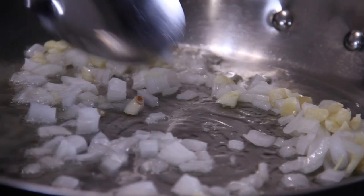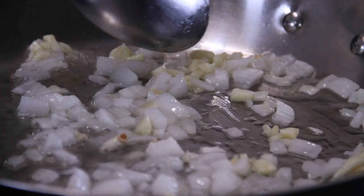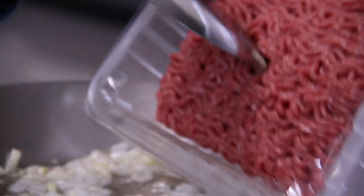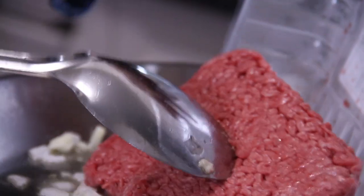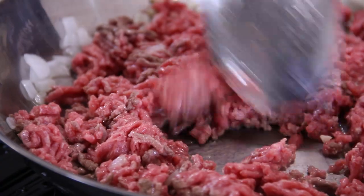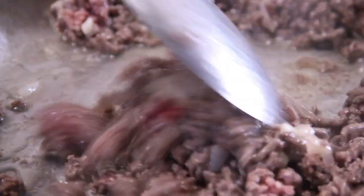Sauté these for a few minutes until that wonderful aroma of garlic fills the air and the onions are a little bit translucent. Next, in with three-quarters of a pound of ground beef — just chop this up a little bit and fry for a few minutes until that beef becomes a wonderful brown.